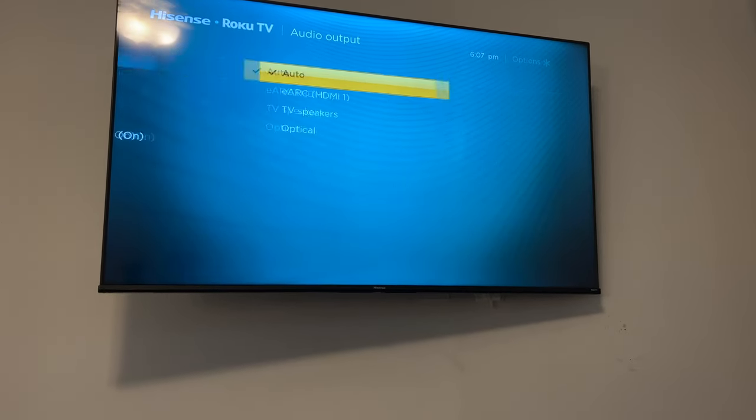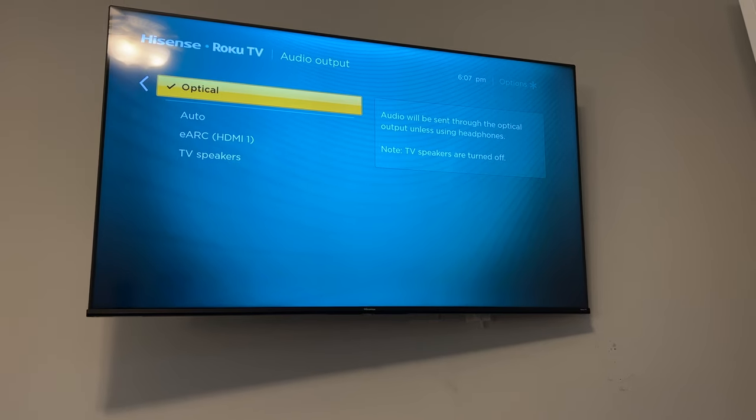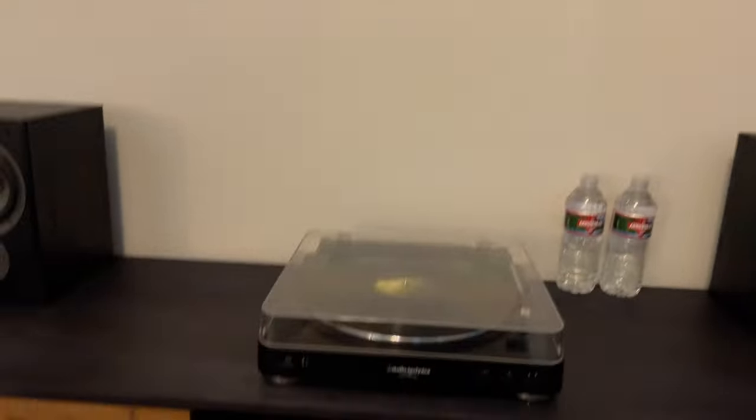The first thing to do is go to the audio output settings — this would be similar on many TVs. You just set it to optical so the TV knows where to output the audio and turns off the TV speakers. I opened Spotify, tried it out, and it sounded great.